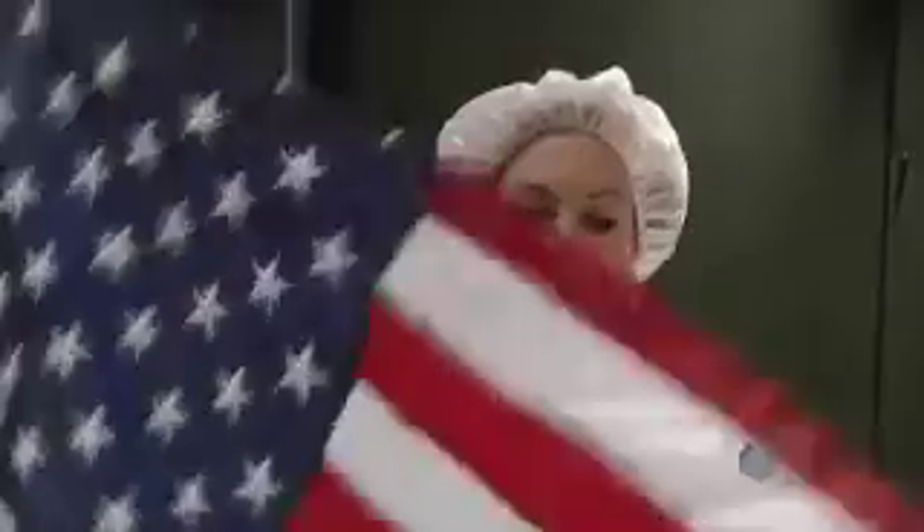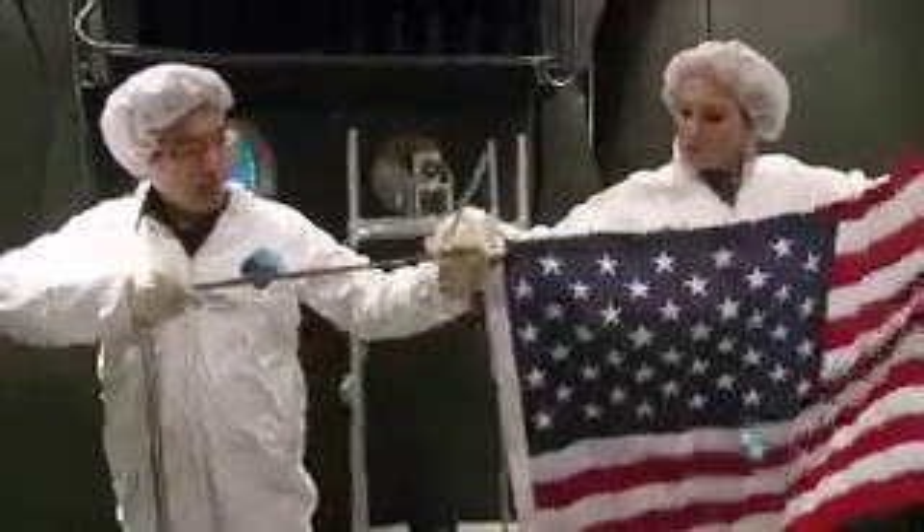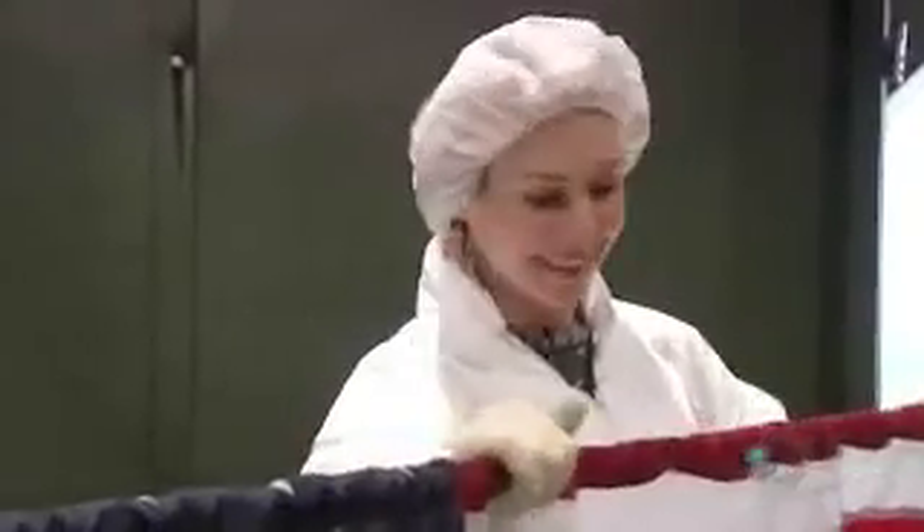The flag assembly is an exact replica of the one used on the Apollo missions. The horizontal rod specifically prevents the flag collapsing in a windless environment.